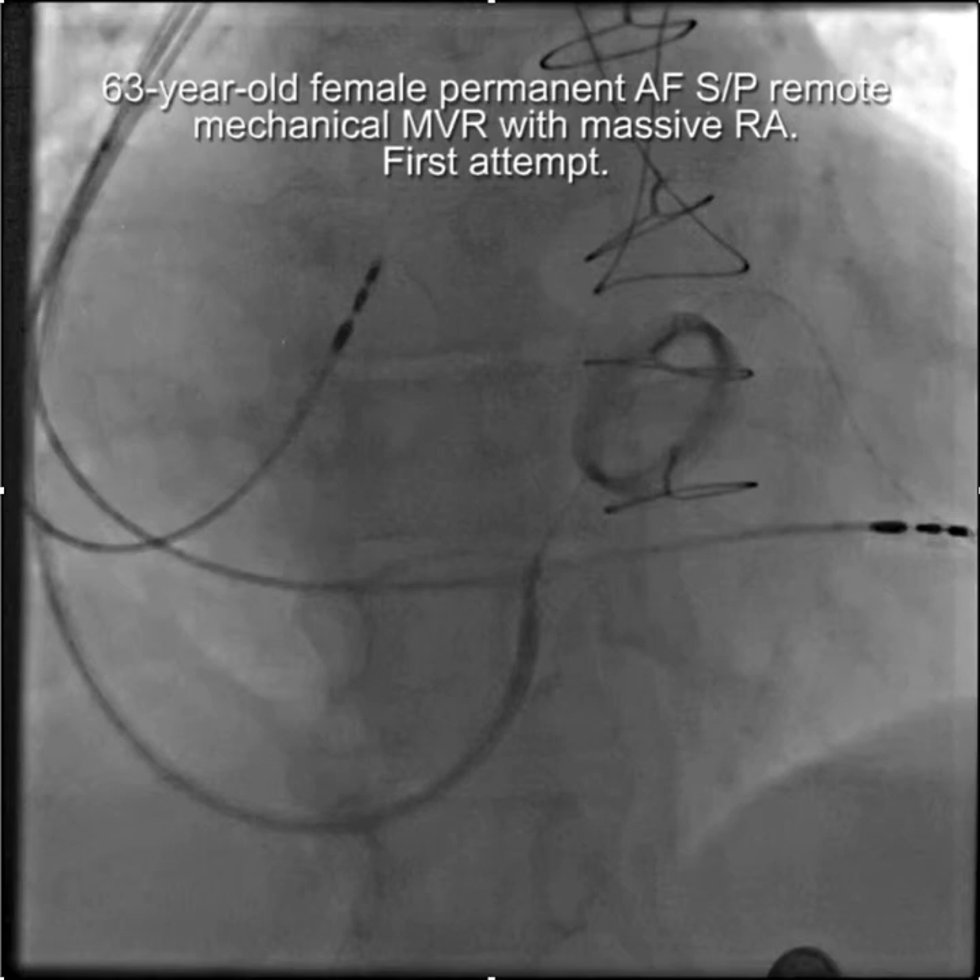We start off here with a 63-year-old female who has permanent atrial fibrillation, who is status post remote mitral valve mechanical mitral valve replacement, and has a massively enlarged right atrium.